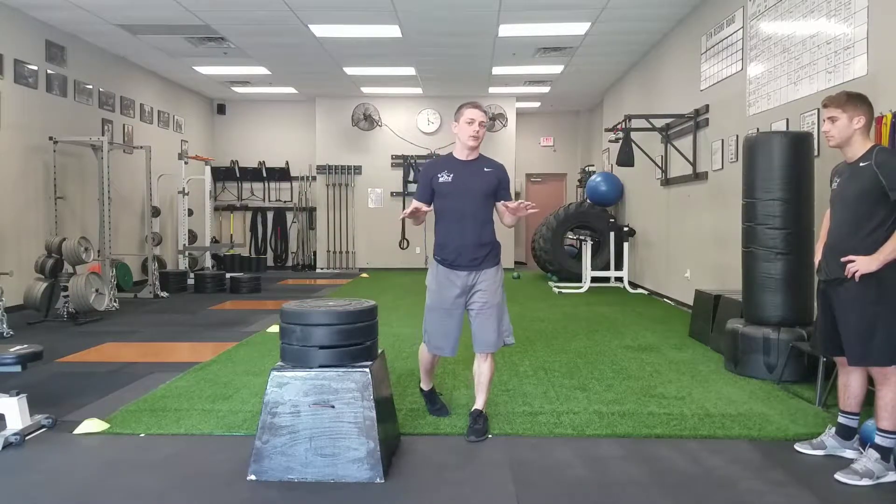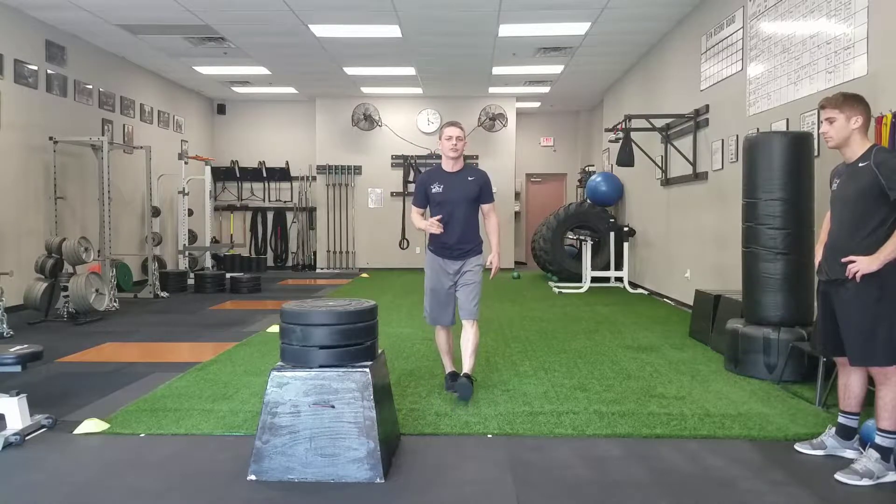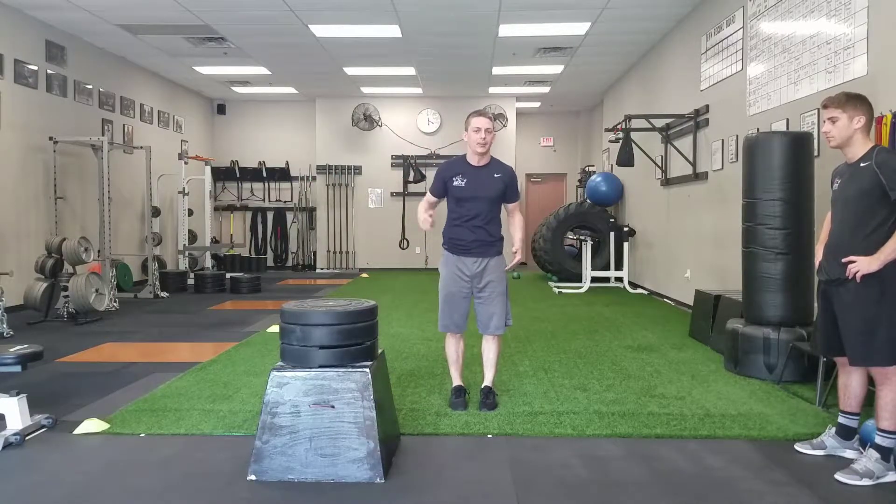We're going to have to check our pride at the door here and make sure we're not just seeing how high we can get this box. Yeah, it's cool you can jump on a really high box, but does that actually increase your vertical? Does that actually make you able to get up higher?